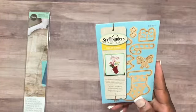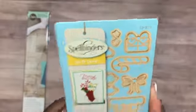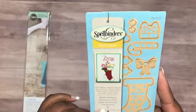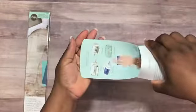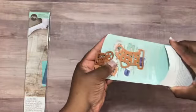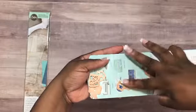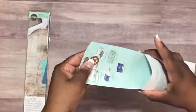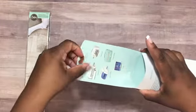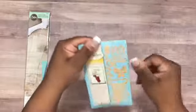I also bought this Spellbinders die — it's called Die Delights, and there are seven Build-a-Stocking cut, embossed, and stencil dies in here. I'll open it to show you what they look like. They're really tiny — you have the stocking, a bow, the top piece, and a candy cane.